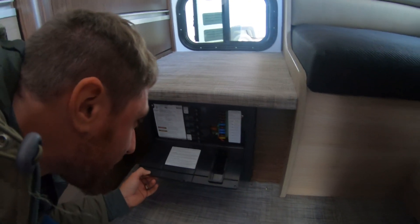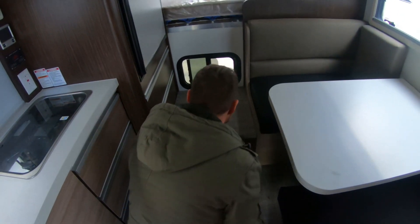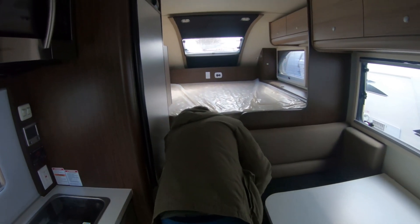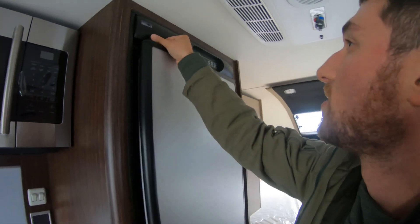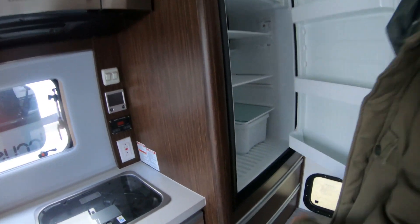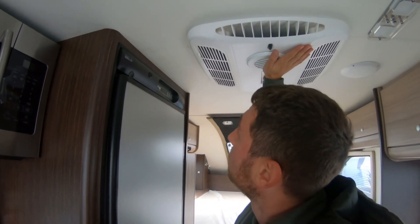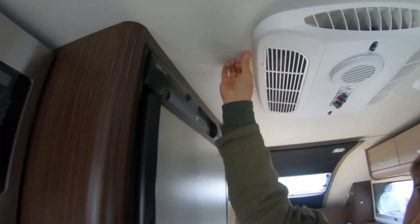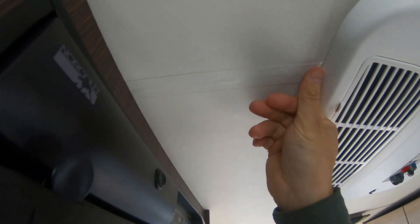I'm not really sure what brand the power center is, but it looks very similar to our Boondocker. There's a little window over here — not that you'll be able to use it much. Pretty decent-sized fridge, an Arcold model — again, pretty good. There's an AC unit on the roof.